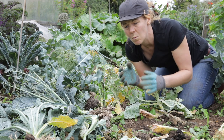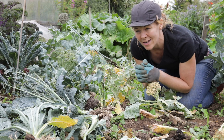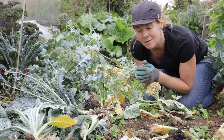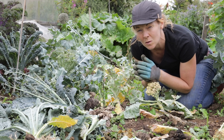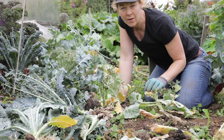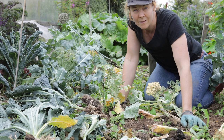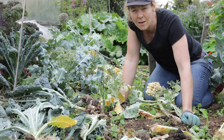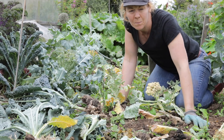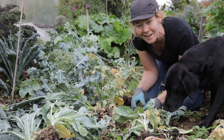What club root does is it basically restricts the roots from being able to get nutrients, so although everything grows to a certain stage and looks healthy, all of a sudden it'll just stop. Everything starts to stop growing, stays okay for a little while, and then all of a sudden it'll start to shrivel and shrink. It's just like a plant running out of energy — like the chronic fatigue of the plant world.